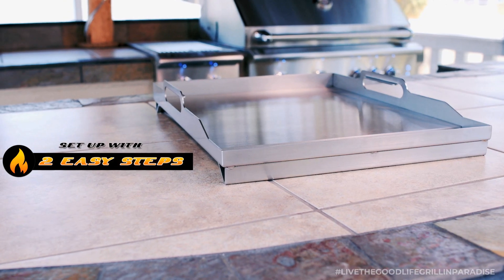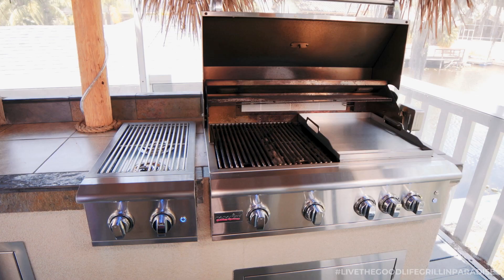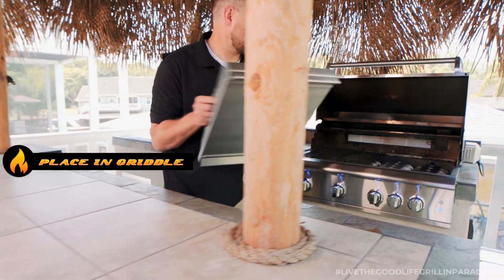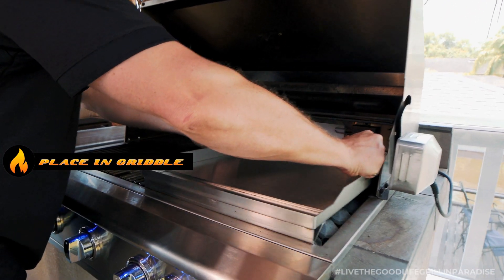In seconds, you can transform your grill into a grill-griddle combo. Just remove two of the 8mm grates and then simply place the heavy-duty griddle plate in the open space.